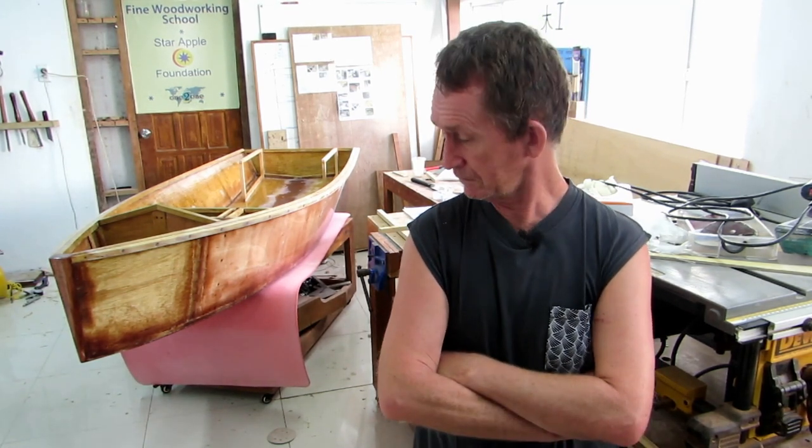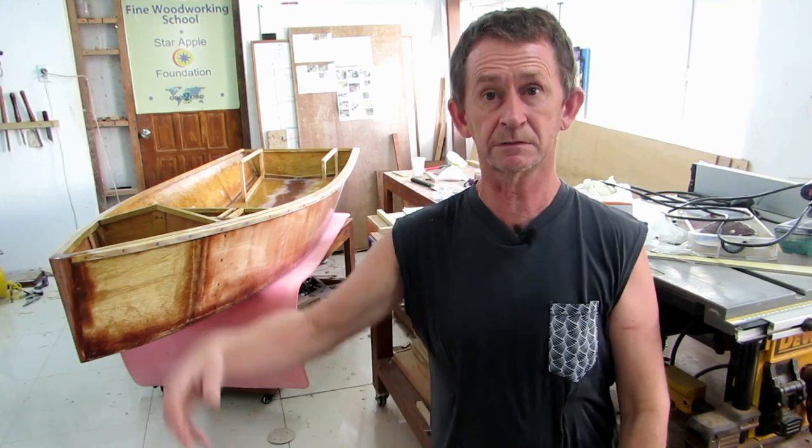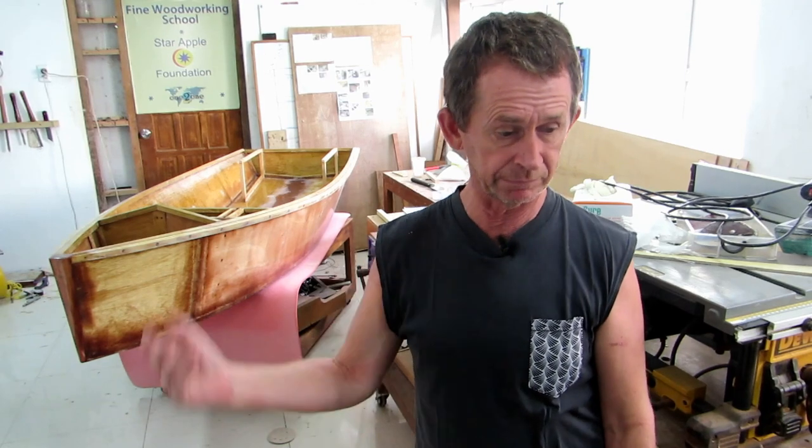Welcome back to part 8 of our series on building a trimaran. In this video I'm going to show you how we shape up the stem — the outer stem. I'm going to epoxy the whole outer hull before I put the fiberglass on the chines, fiberglass the butt joints, and fiberglass the stem itself. I'll just take you to that part of the video. If you like the video, please subscribe.